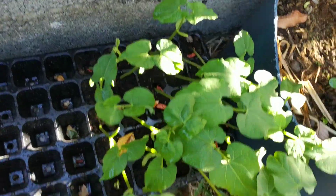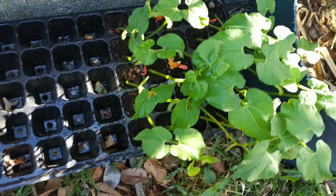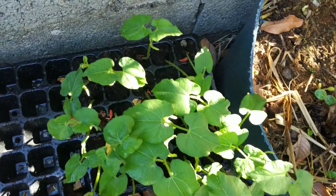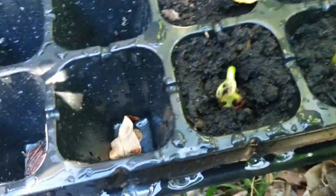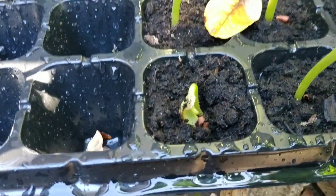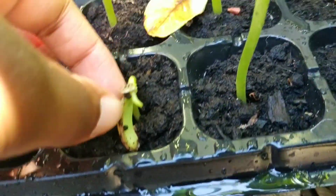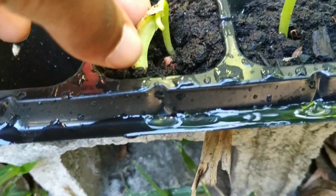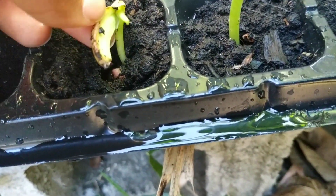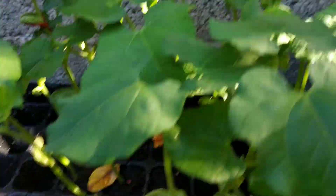Hey, I'm Noah. These are my bean plants — I'm growing them myself. They've been planted for about a week. Almost all of them have large, beautiful green leaves, except for this one. This one doesn't have leaves — it's not going to survive unless it can grow some. All the others look healthy and tall.